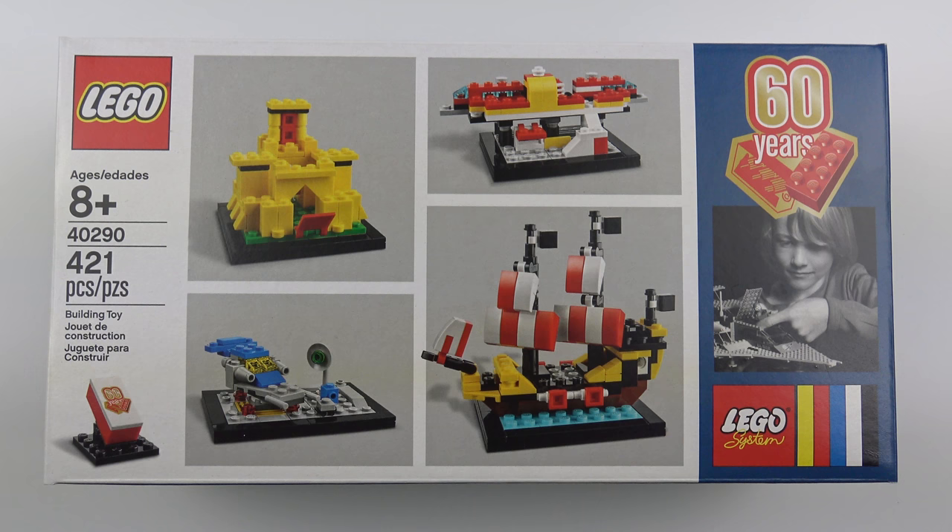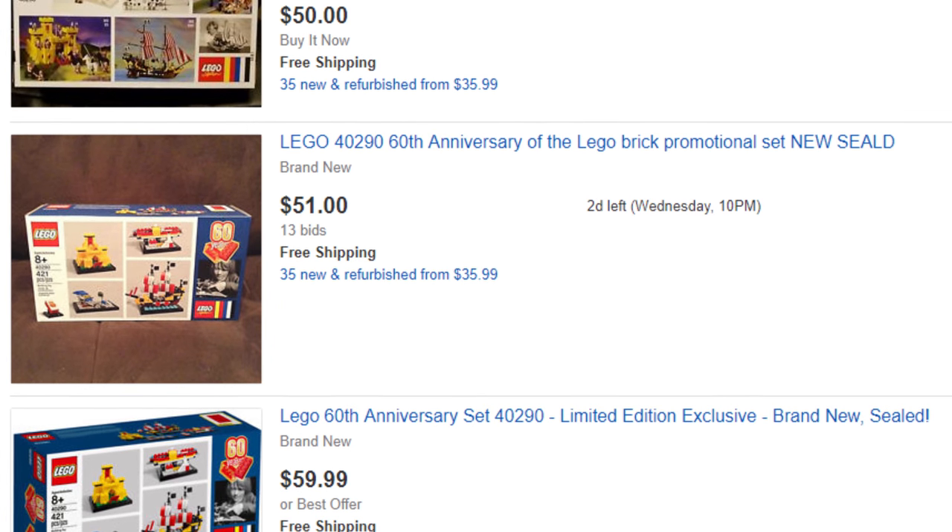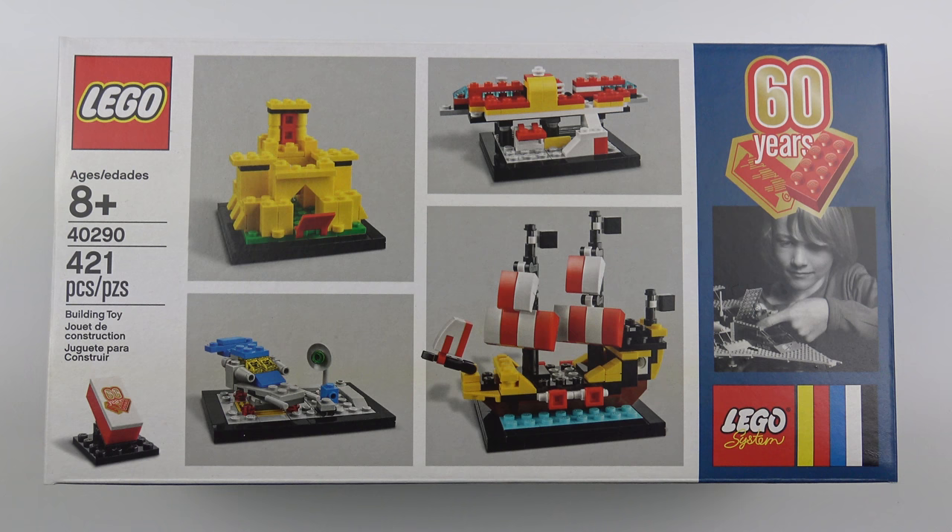To qualify to receive this set you just need to spend more than $125 at the LEGO store. That's quite a lot of money, but it seems there are quite a lot of takers. The online LEGO store has already run out of stock and these are changing hands on eBay for upwards of $40. So if you do want one of these and you haven't already got one, you need to act quickly. The set features four miniature builds based on iconic LEGO sets from the last 60 years.